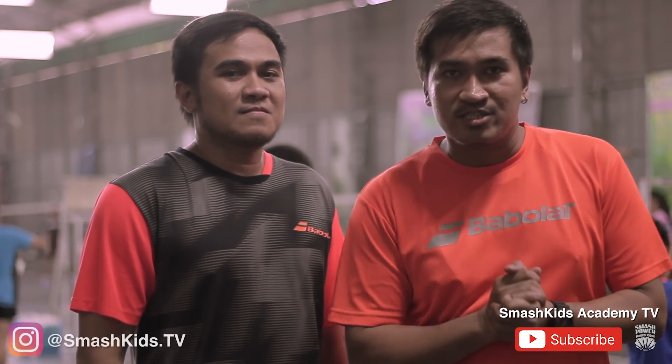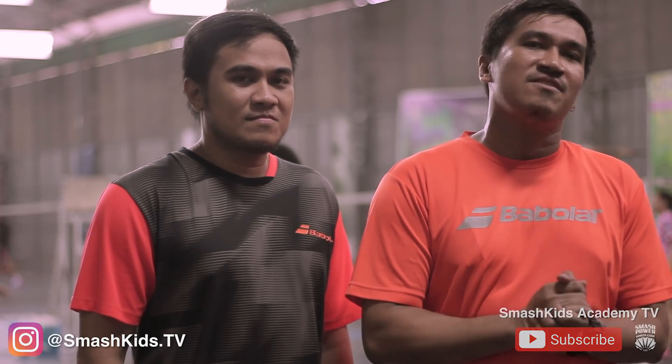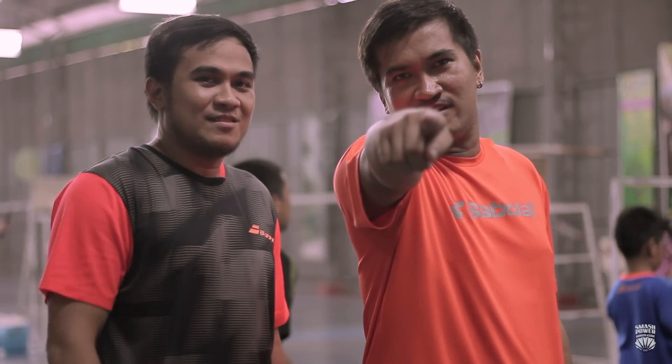Yun guys, natapos din tayo for today. I hope marami kayong natutunan sa mga lessons namin today. Don't forget to like, share, and subscribe sa ating YouTube channel, at follow us on Instagram, smashkids.tv. You know the drill. Stay healthy. Magbintanero. Out.